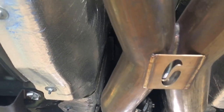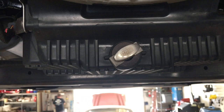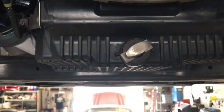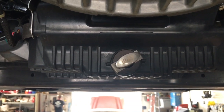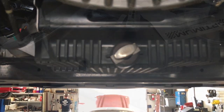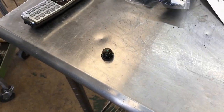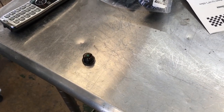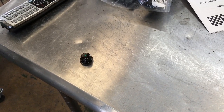I also have the Steeda X-pipe — this is the resonator delete on the car. Up here I went with the UPR magnetic drain plug; it's metal. A lot of people complain about the plastic drain plug breaking if it's removed improperly — that's actually what causes it to break. So we already got the fill plug out. They recommend taking the fill plug out first so that if for some reason it's defective or stripped, you don't drain your transmission fluid out and then have no way to put the new fluid back in.